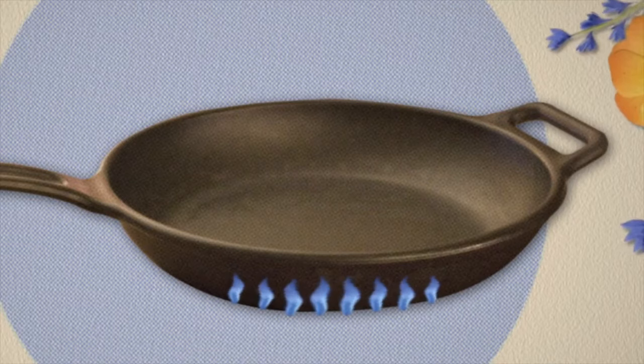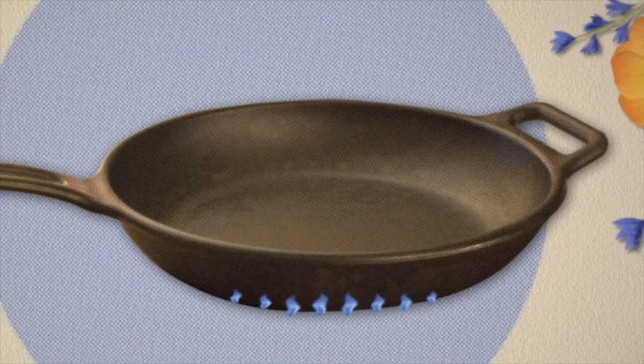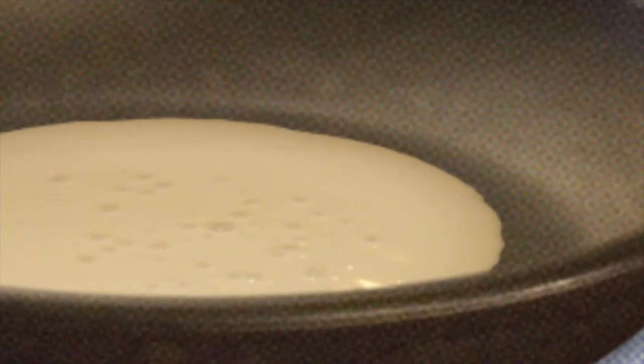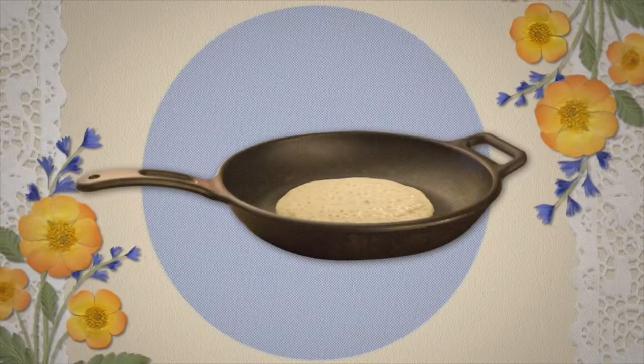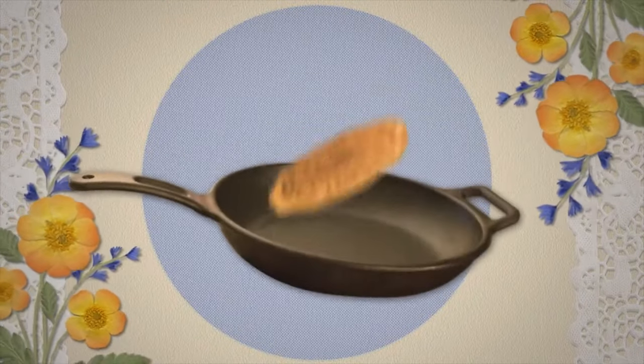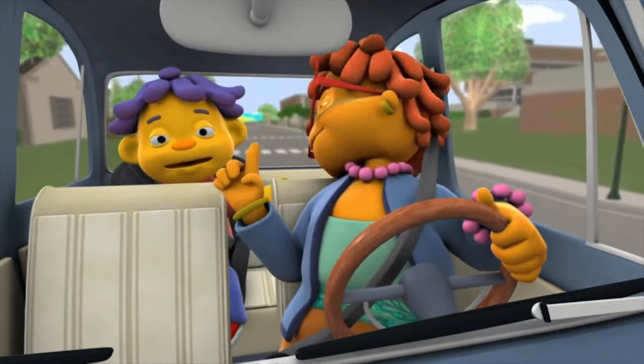I make sure the heat is just right on the stove — not too high, not too low. Then I pour in the batter and closely observe it, to wait for the bubbles to form on top. That's how I know the pancakes are ready to flip. And I'm a pretty good flipper too! Yay! And that's how I make my perfect pancakes.